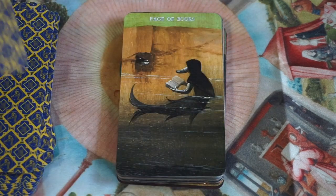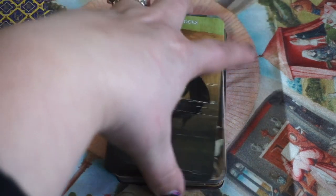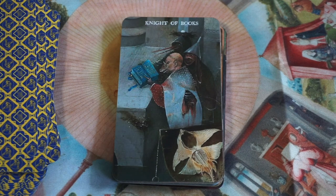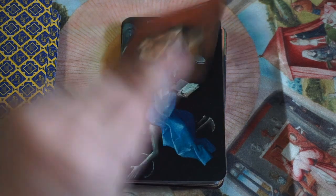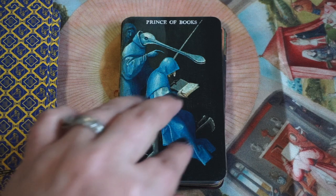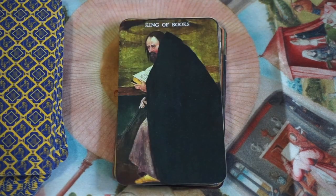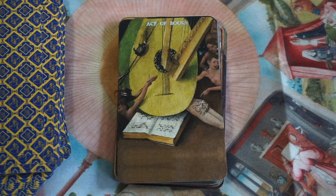Here we are at Books — Books are Earth and Air, the knowledge, intelligence, and learning aspect of the Swords suit. Here you have the Page of Books, the Knight of Books, the Baron of Books, the Prince of Books, the Queen, the King, and then the Ace. Again, we're talking about knowledge, intelligence, and learning. I do find the music notes on this person's butt to be particularly funny.